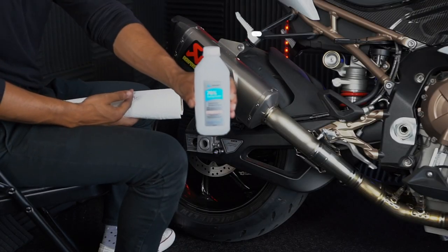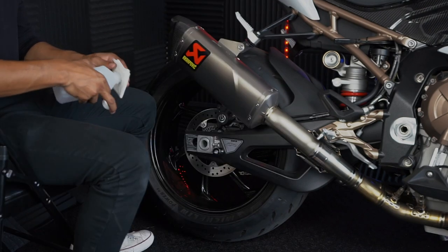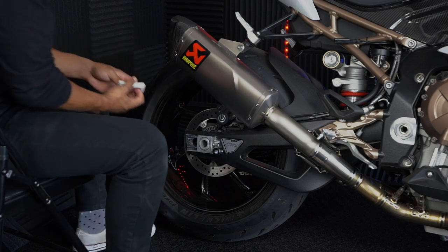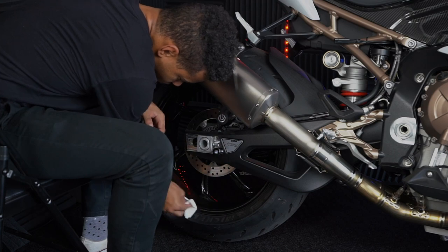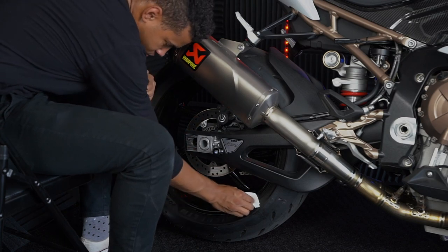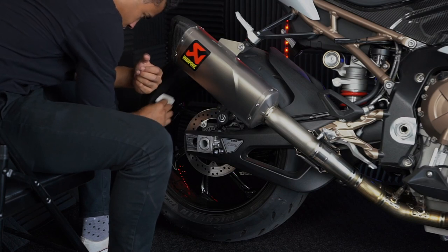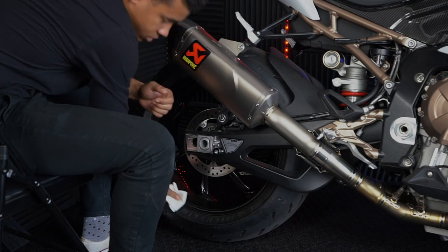First things first, you're going to want to grab some isopropyl alcohol — anything just like this will do. Grab any type of paper towel, cotton ball, or microfiber towel, apply it on there, and then you're going to want to clean the surface of the wheel. This is really important because if the wheel is dirty when you apply the tape, it's going to be a lot more likely that the tape will fall off eventually due to debris getting between the wheel and the adhesive. So make sure you do a really good job cleaning the wheel.